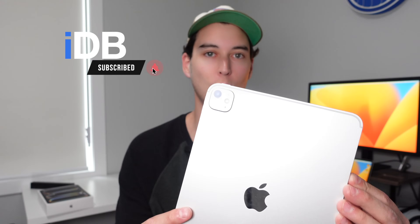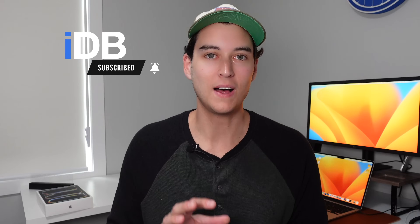Hey, what's going on? My name is Michael. You guys are watching IDB, and this is the all-new M4 iPad Pro. The model I have here is the base model — the cheapest 11-inch, 256-gig storage model — and this is the cheapest way that you can get into Apple's newest M4 processor. I want to take a deeper look and see what kind of iPad experience you can get with the base model cheapest iPad Pro. Let's go ahead, roll the intro, and jump right in.